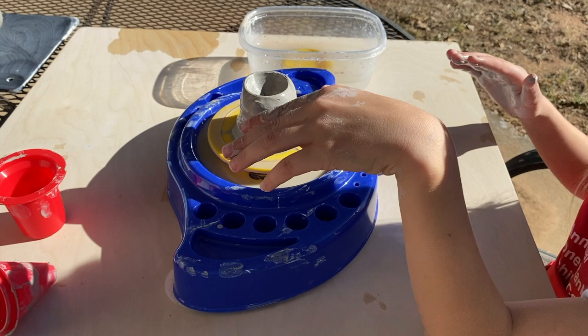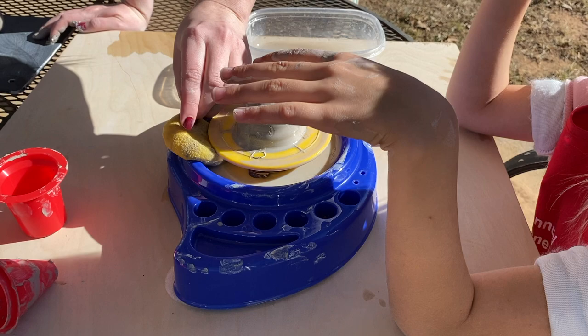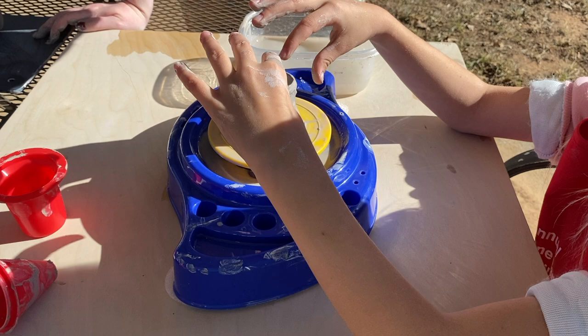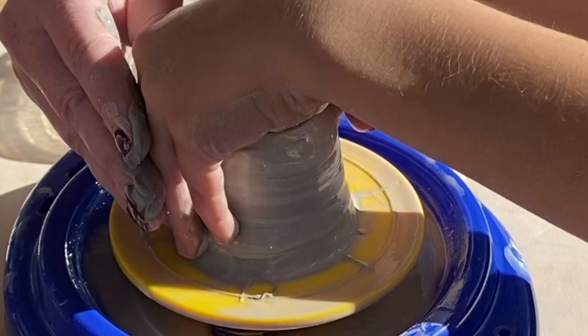Since we can't use that, what I want you to do is use our thumbs — push our thumbs down inside with our fingers on the outside like this. That's gonna be fun! Are you ready? Go ahead and turn it on. Okay, thumbs down in the center — we're pushing the clay down with our thumbs and pushing in with our fingers.